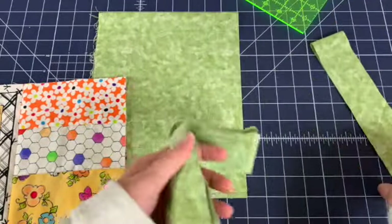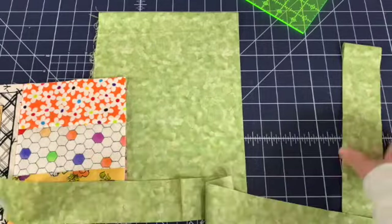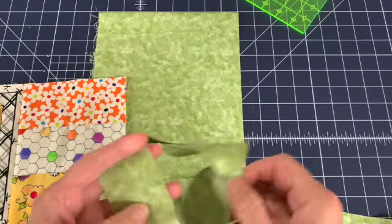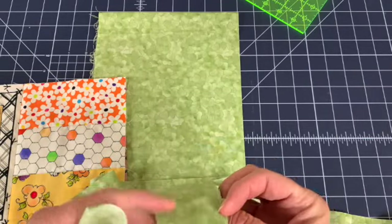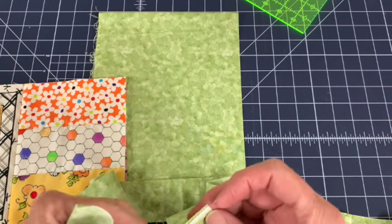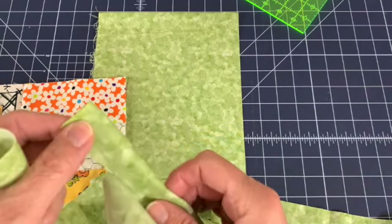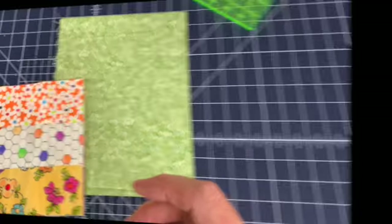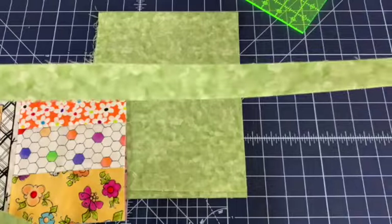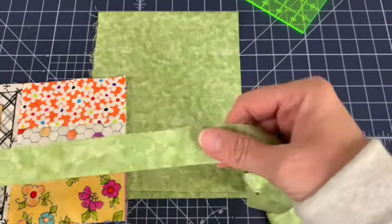I'm going to take these strips over to my ironing board and sewing machine. I'm going to stitch them together at a short end, and then iron them in half with wrong sides together so the right side is facing out — they'll look a little like that. So here's our binding: folded in half, pressed, and ready to put on.